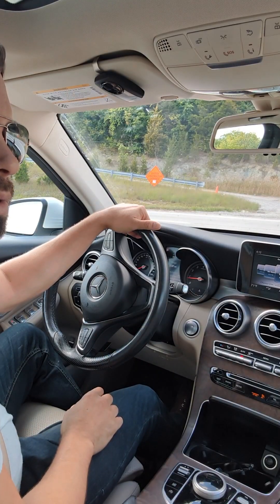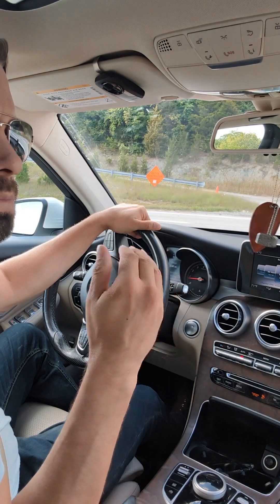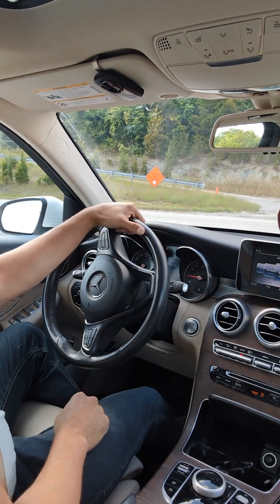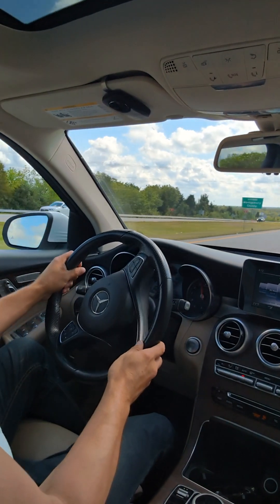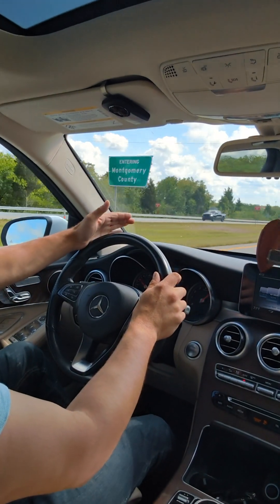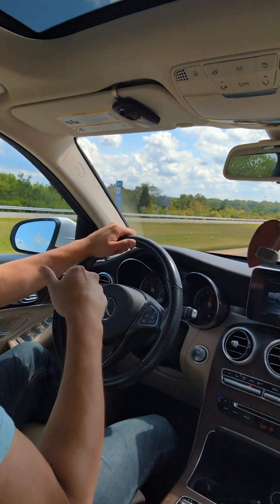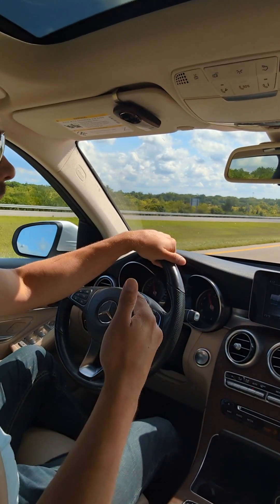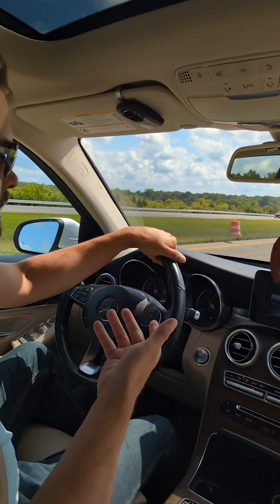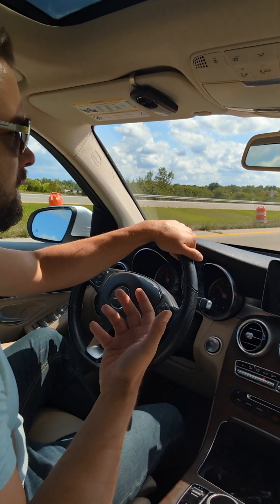I've got it on Sport Plus mode at the moment. It's got Eco, Comfort, Sport, and Sport Plus. You can really feel the acceleration when you use Sport Plus — I'm just going from a turn to 60 and I'm there. That's a very fast 0-60. I would like to test it from a dead stop going straight, but that's in Sport Plus mode.